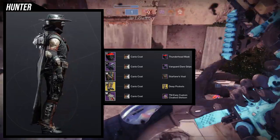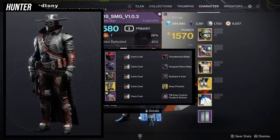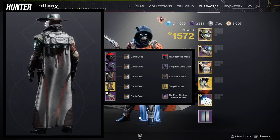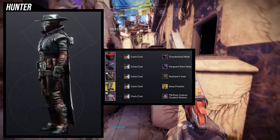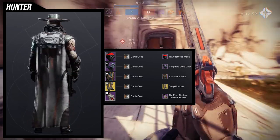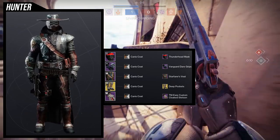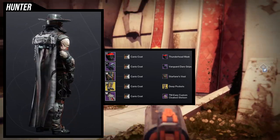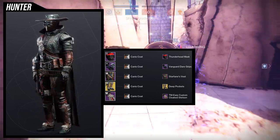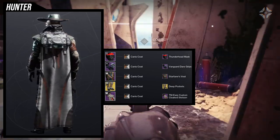My cowboy set is one you've probably seen floating around, because people have combined the Custom Cloaked Stetson with the Starfarer's vest. It's honestly a no-brainer considering the Starfarer's vest collar thing looks really good because it almost connects with the collar of the cloak, which is why a lot of people use it. I use the Vanguard Dare grips because I think that looks really good together.